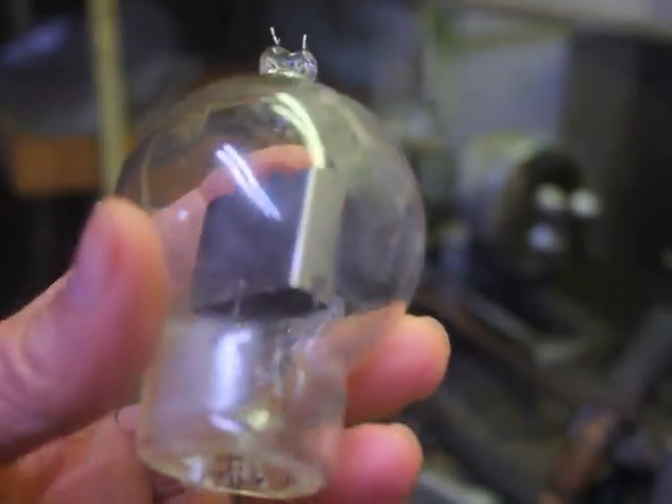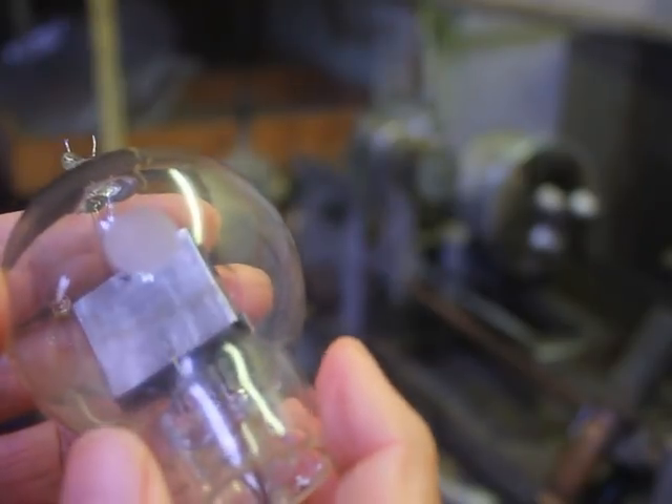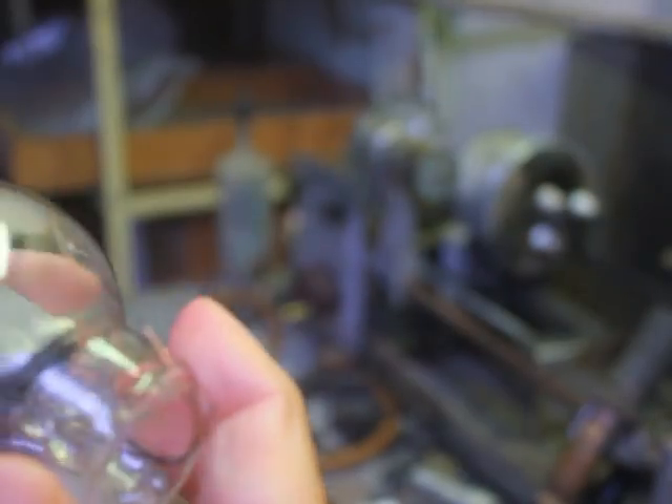Here we've got the DeForest acillian power tube that I made earlier for the acillian transmitter. Unfortunately, it went bad — it leaked. We can see the getter is completely gone in there. The air is eating it up.